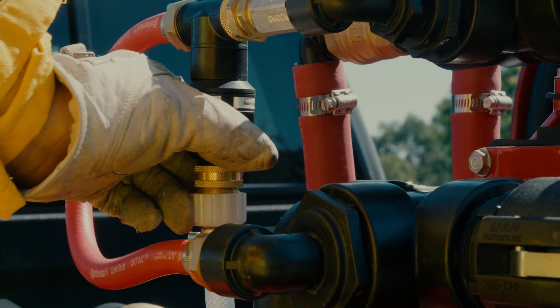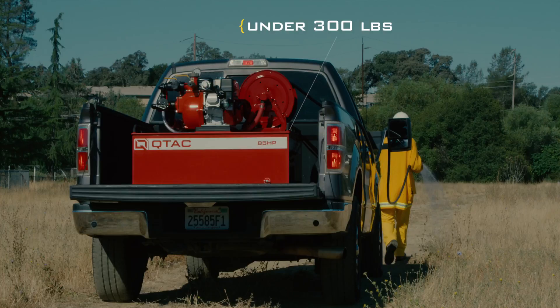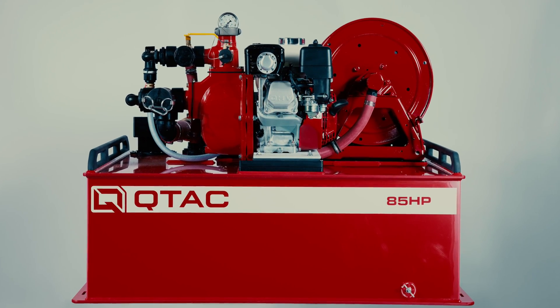The optional Scotty around-the-pump foam system provides even greater firefighting capability, all in a package that weighs less than 300 pounds dry.